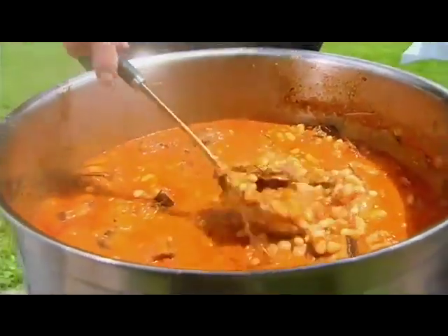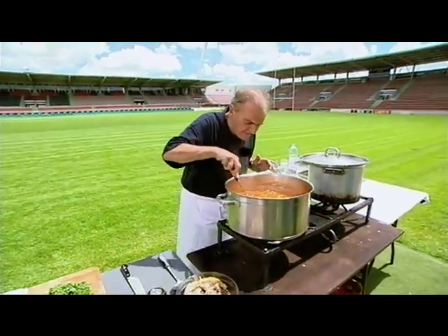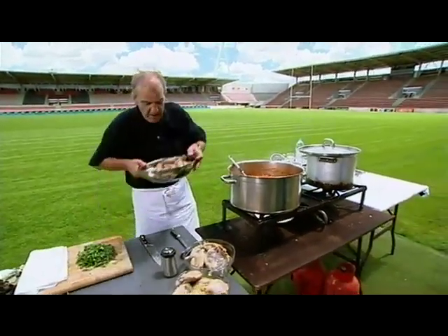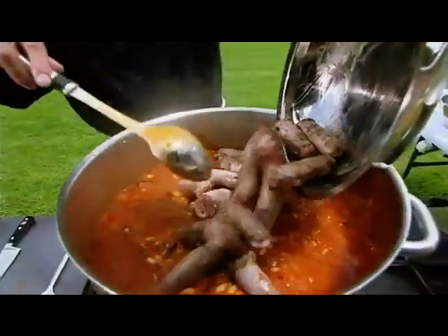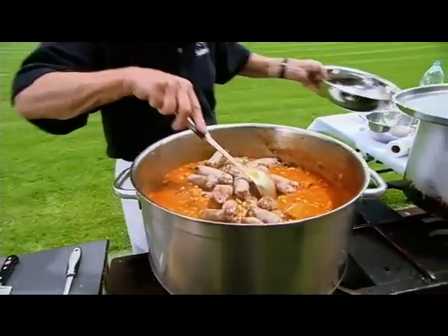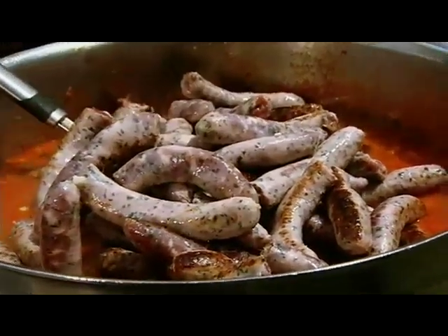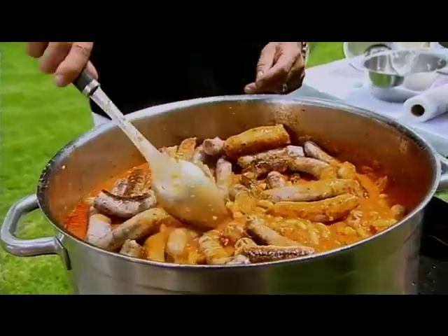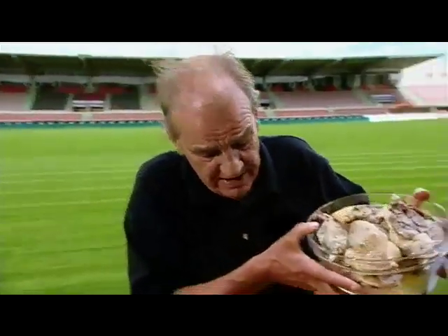Terrific - the beans are cooked, the pork is cooked, the flavors and the colors are sensational. Now it's simply a question of adding my already partly cooked Toulouse sausages, then my pork and herb sausages - they only need another 20 minutes in the sauce and in the pot. On top we're going to add the preserved goose and duck, which is completely cooked.